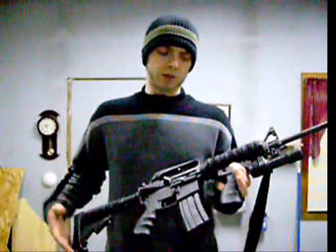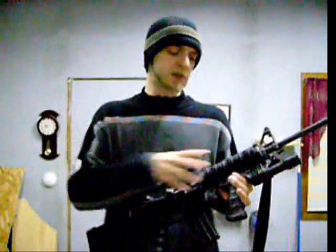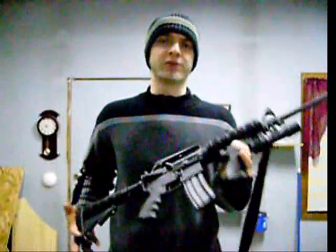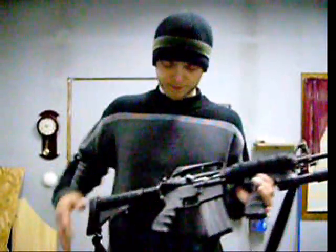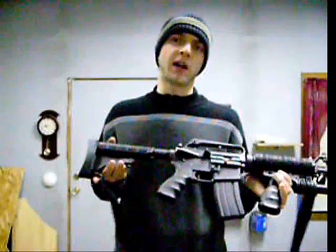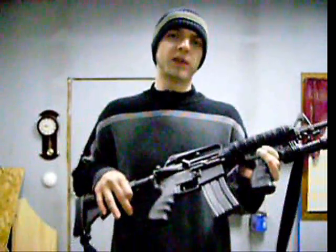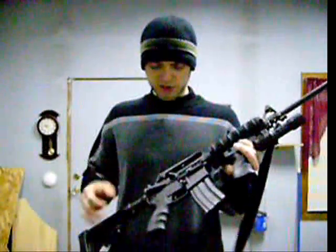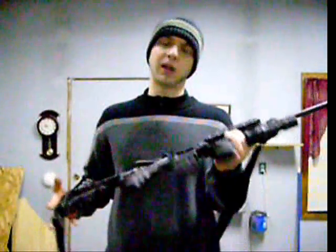Now, cons about this rifle. When you first get it — it's hard to tell with my particular setup — but stock, everything is pretty simple. You get a polymer glacier hand guard, very simple, a little bit smaller. But you still get everything you need: your forward assist, your brass deflector, your charging handle. You still get everything you need for a good platform rifle.